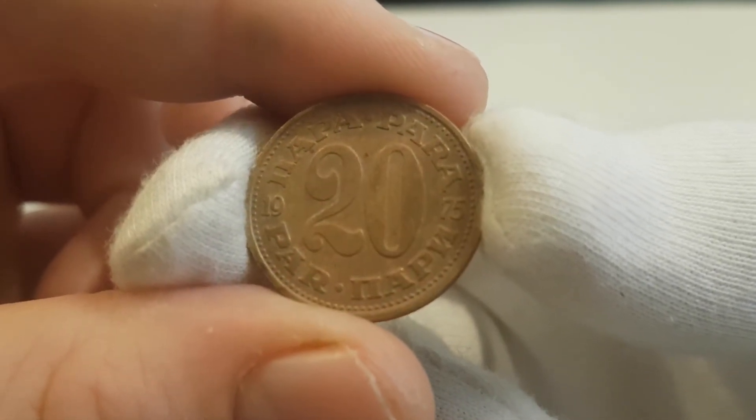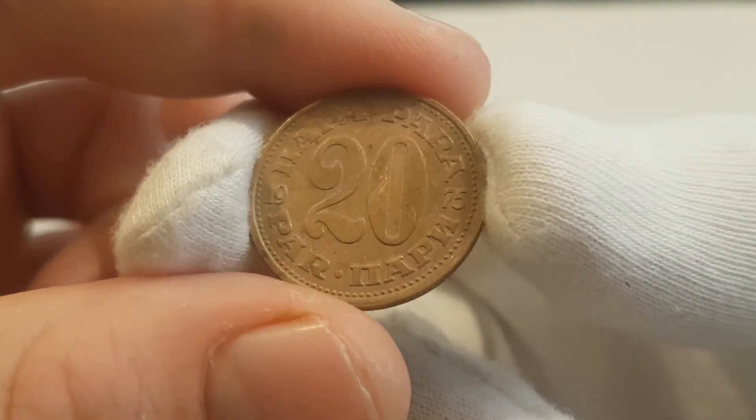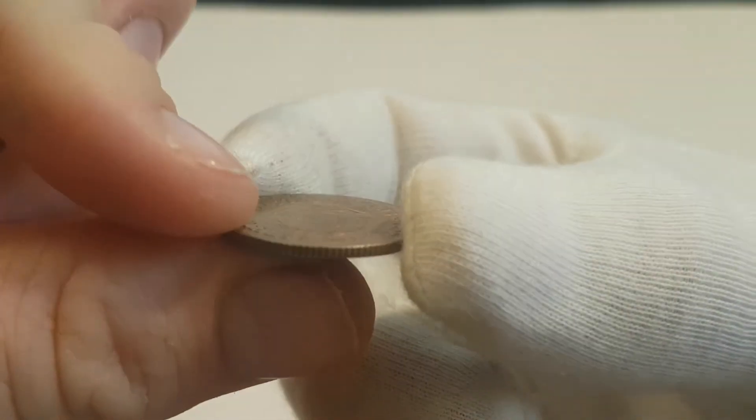This coin is made out of brass and weighs 4 grams. The diameter of the coin is 23.2mm and the coin has a reeded edge which is 1.3mm thick.